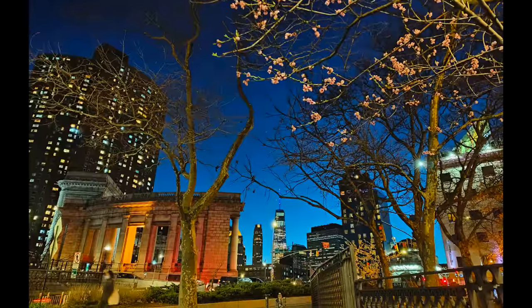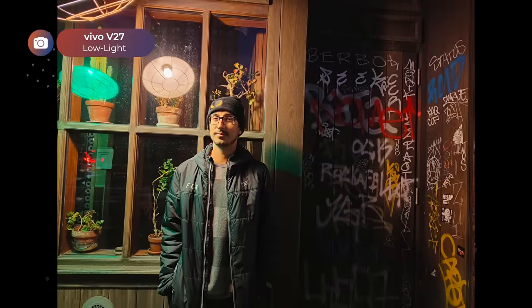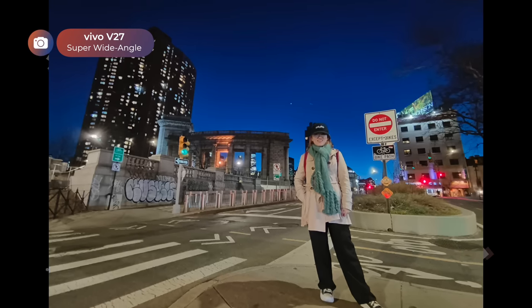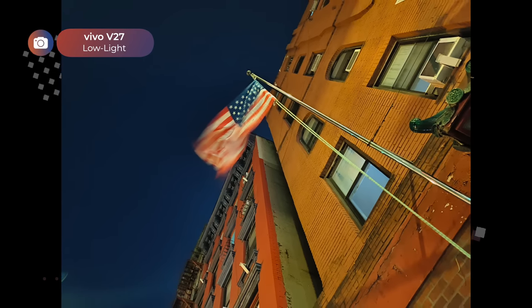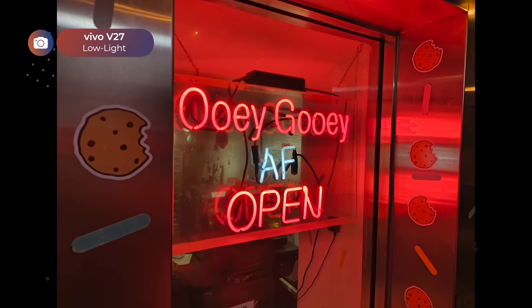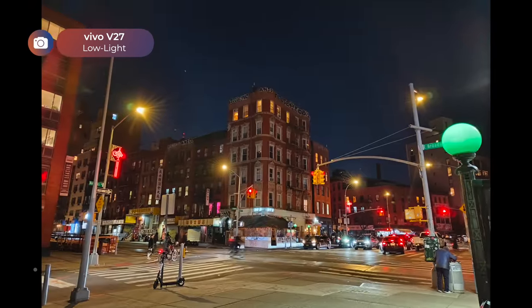Later that night — now that the sun has set, time for more portraits and OOTD. Our friend Leslie even joined us for this quick photo shoot. New York really comes to life at night, and with a 1/1.56-inch sensor and super night mode, the Vivo V27 can easily capture the hustle and bustle of city streets.